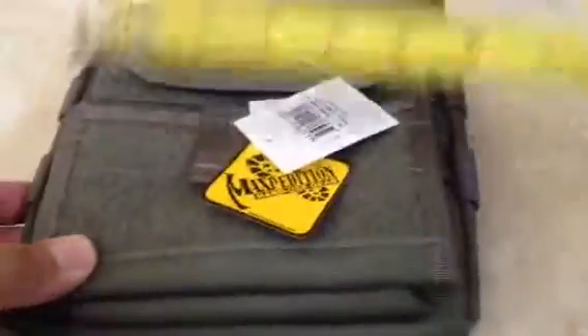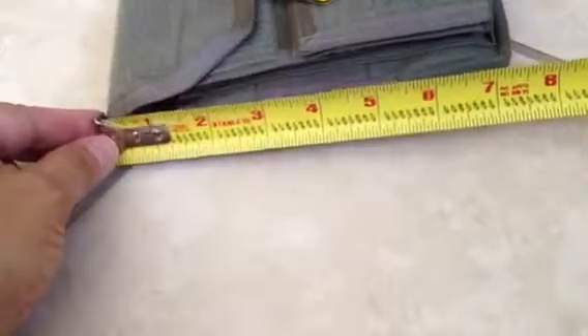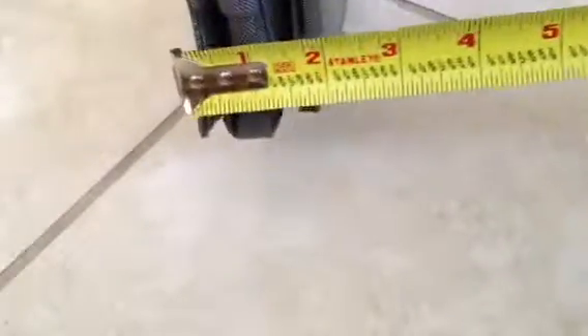Fits perfect. Now, let's talk a little bit about this pouch. As you can see, let's measure it — it measures around six and a half inches. It expands out since it has these compression straps on it, which helps you expand it.